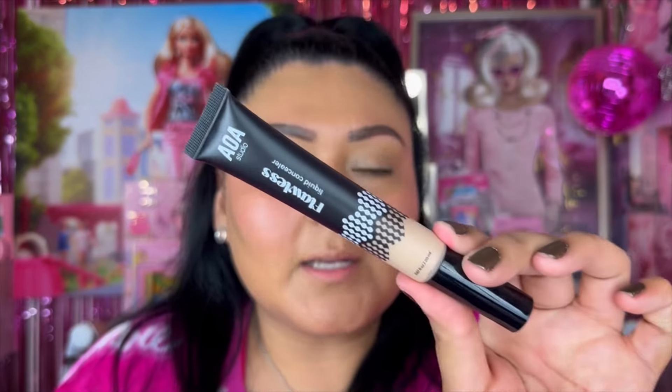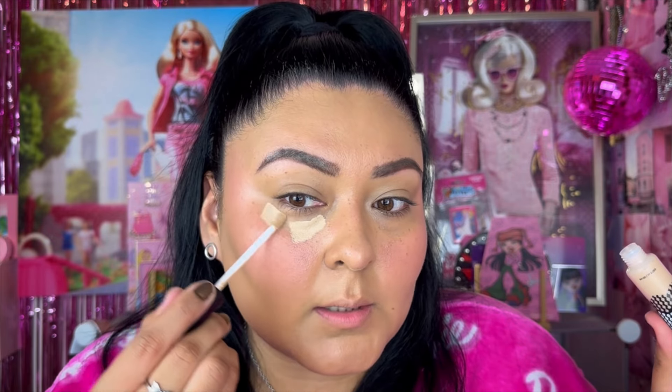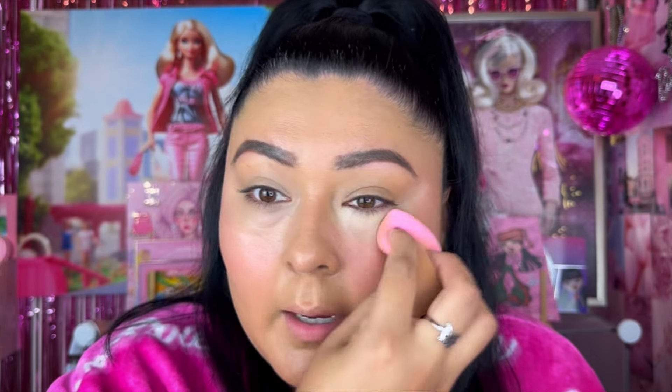Next, concealer from AOA Studio — their Flawless Liquid Concealer in shade M1. It's looking a little light on me, but blending it in, one side with concealer and the other without — it honestly looks really cute and did brighten up the area. It is a tad light for my preference when it comes to concealers, but it looks really nice.